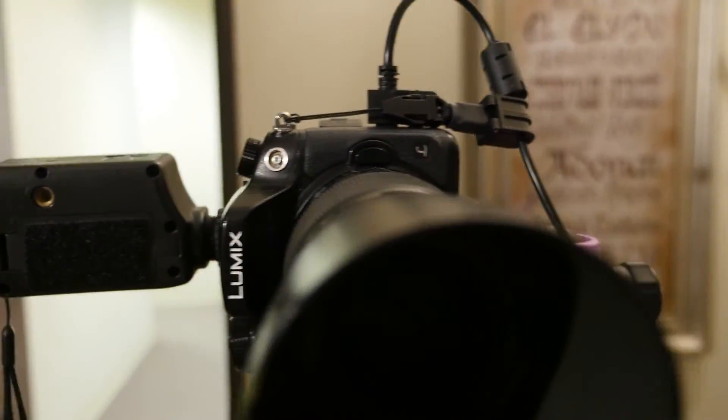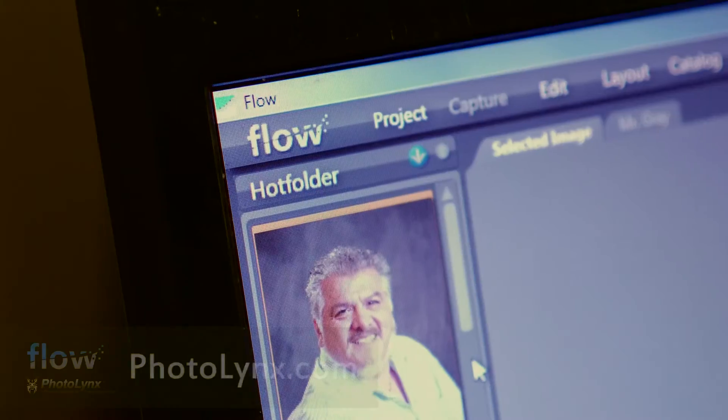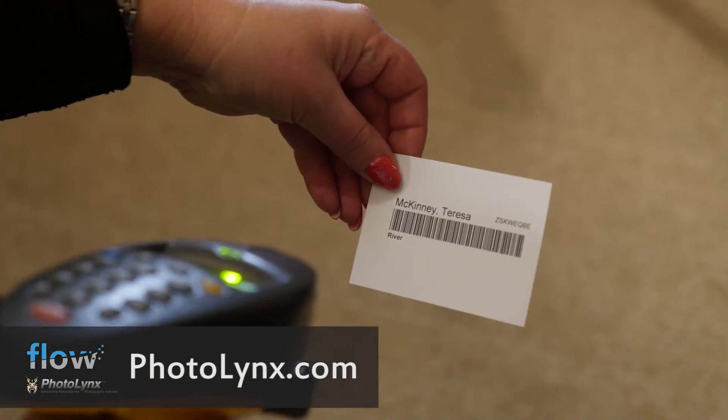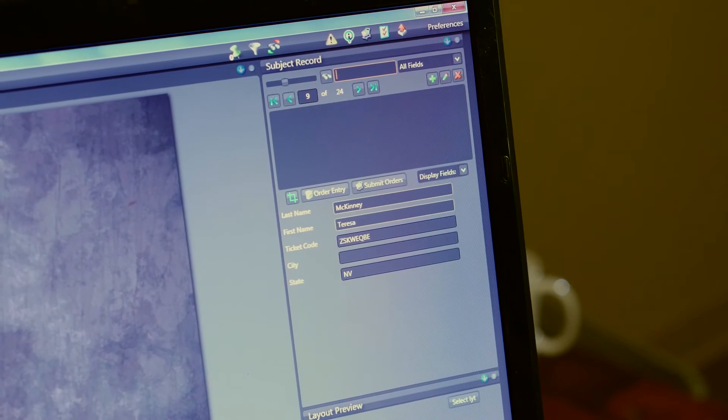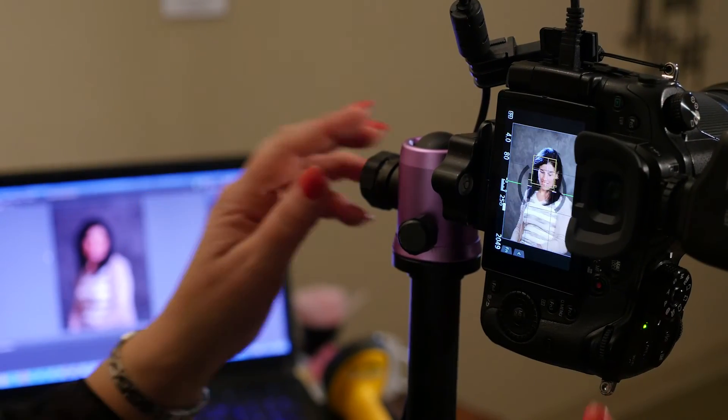If you're a volume photographer, Promote software works great with a PC as well, because a lot of the software you use is only available for PC. Like Flow by PhotoLinks — it's awesome. You can actually use the barcode scanner to link up the data from a database right to every image as you shoot it. Now that's smart workflow.